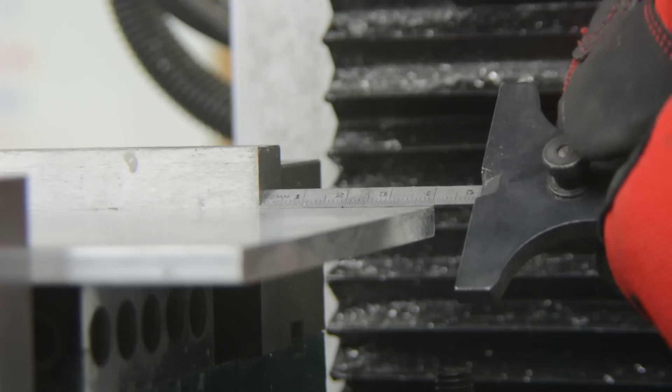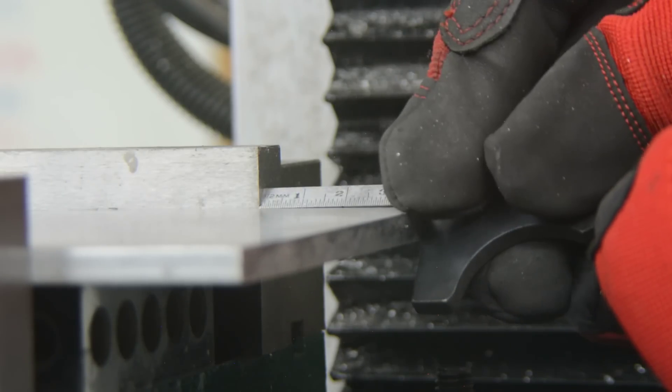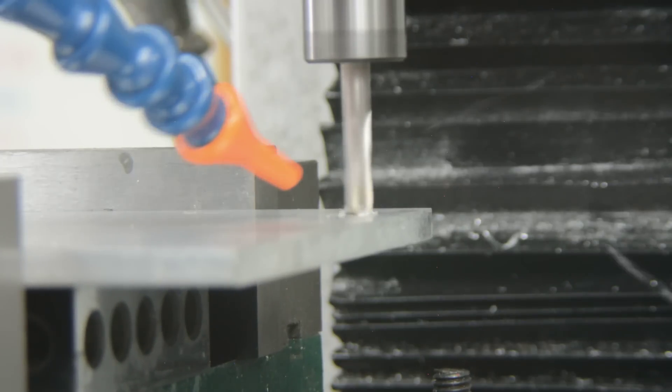I will use this slide ruler to relocate the part each time I flip it to make each slot. The slots are clearanced for quarter-twenty bolts.